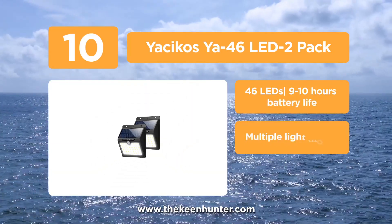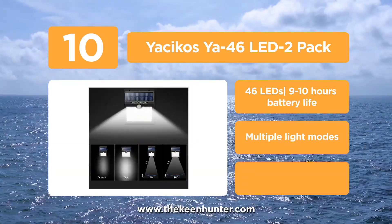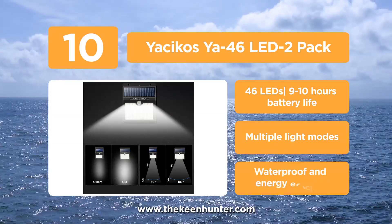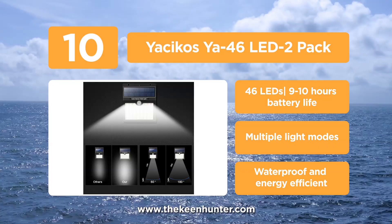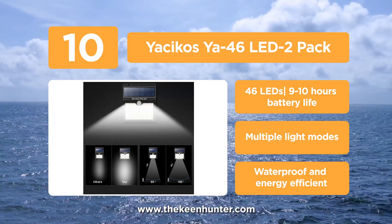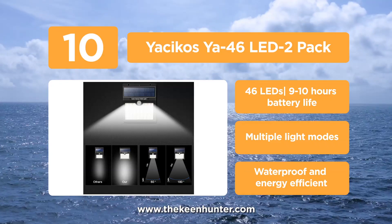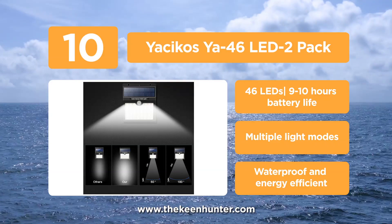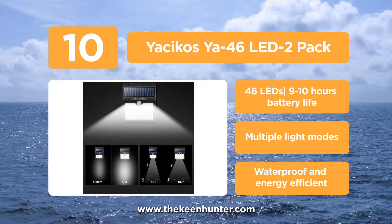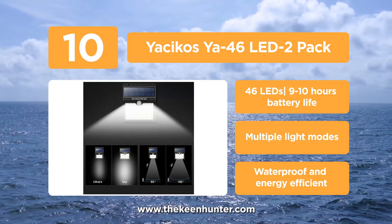It features a robust sensor ball head capable of detecting motion up to 4 to 8 feet. The light unit features 3 optimal modes so you can use it as per your needs. It's waterproof, and thanks to its solar panel made of monocrystalline silicon, it is capable of converting more than 20% of solar energy into an electrical charge.